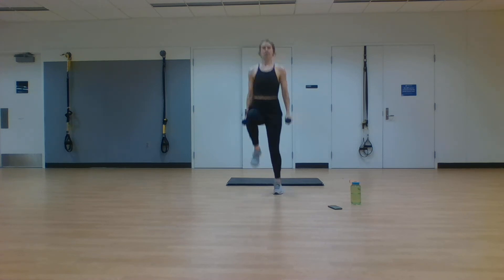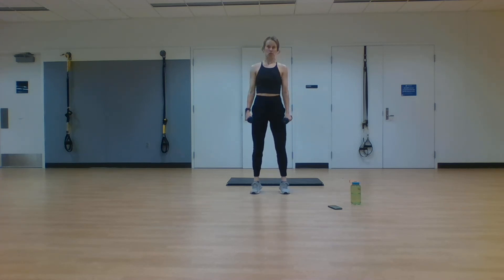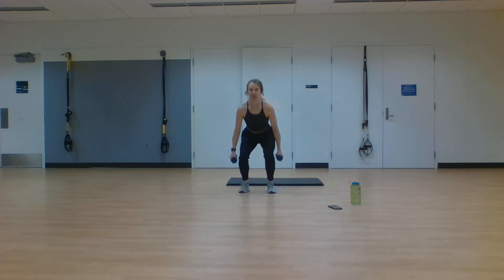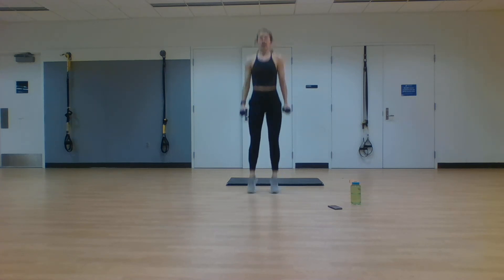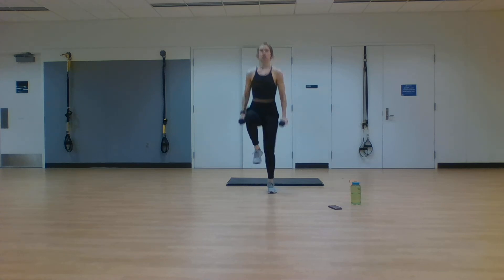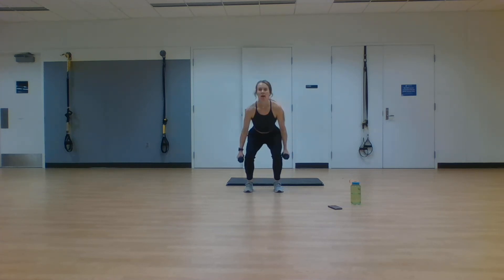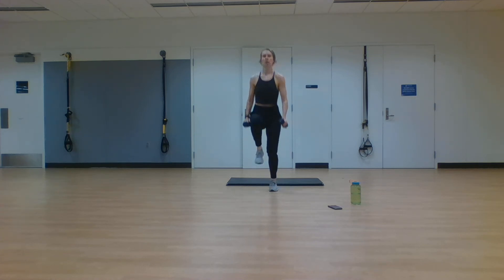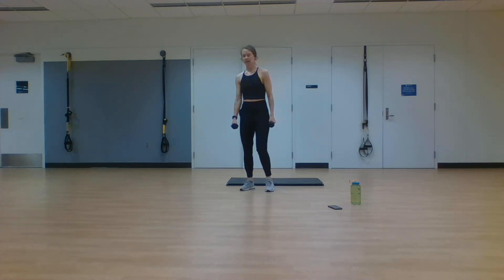Next exercise: high knees times four, squat down, jump it up. Modification: four marches, squat down, explode up. Last time through each exercise — challenge yourself. In two, one. Four high knees, squat it down, explode up. You are jumping and exploding as high as you can, heading straight back into your high knees. It should be hard, it should be uncomfortable, because that's when change happens. If it was easy, everyone would be doing it. Make that change today. 10 more seconds — hold your pace, don't let it slow. Two, one. Rest.